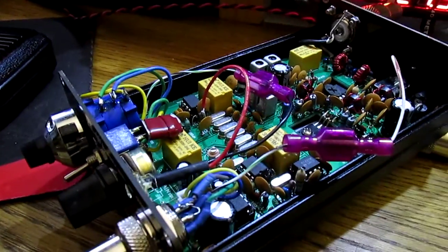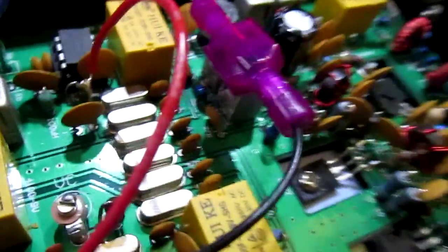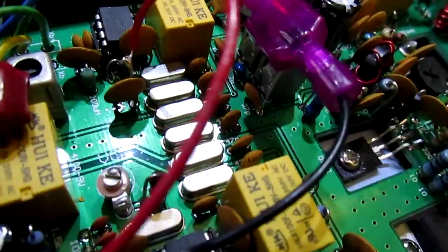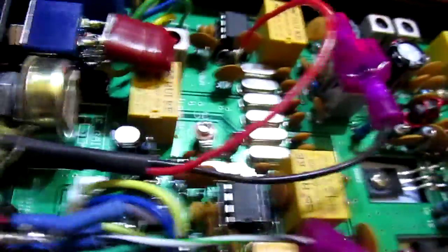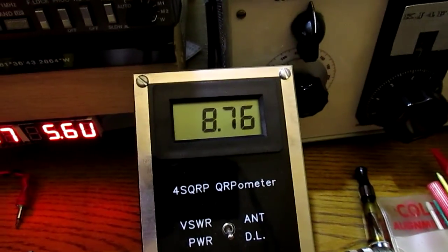It puts out a little bit more than 8 watts. Just hooked a meter up here a minute. Got it in a dummy load. Side band, so I'm going to have to make a crazy noise. There you go — a little over 8.75 watts out.